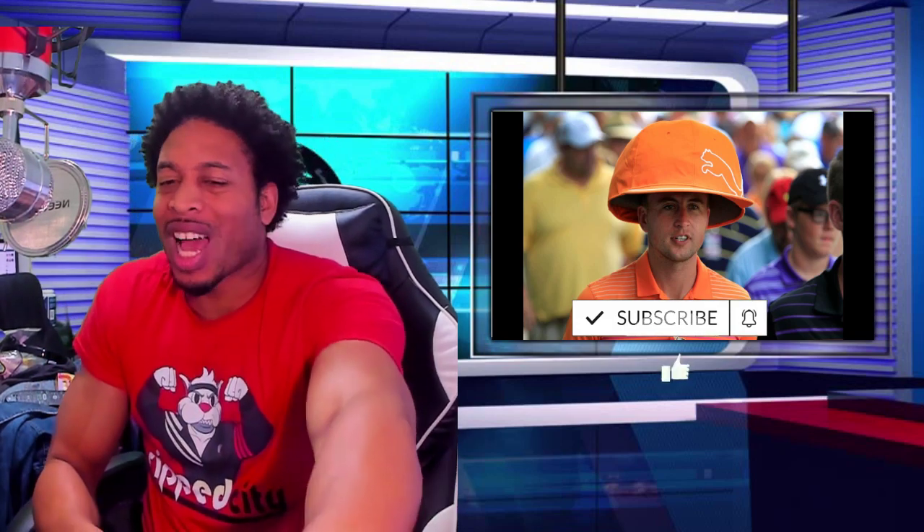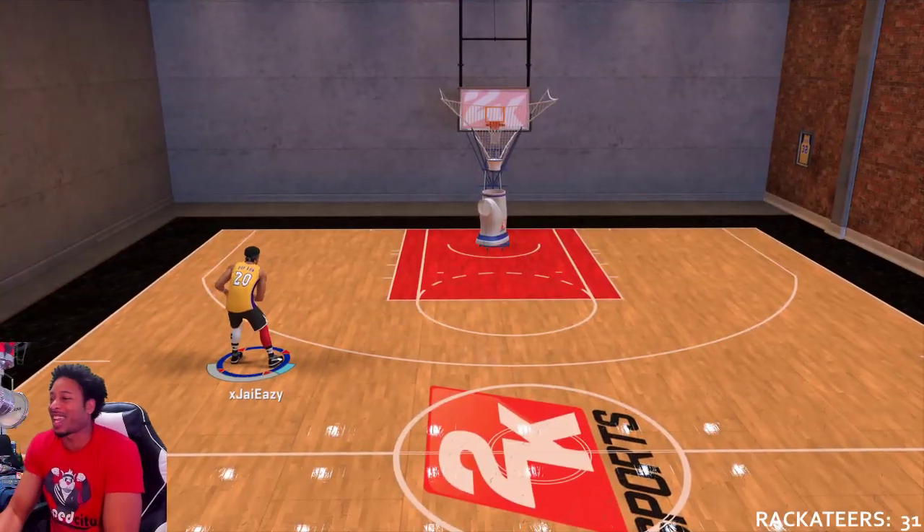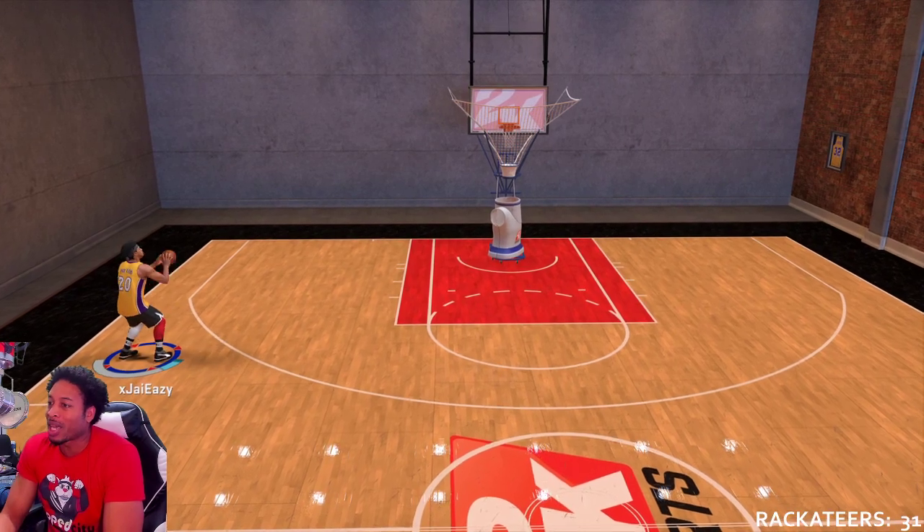Alright ladies and gentlemen, y'all already know what time it is. If you like the video, subscribe for more daily 2K content. What's up all of my gym stars, it's your boy Jay Easy, aka Fresh from the Barbershop, BK the People's Champ.